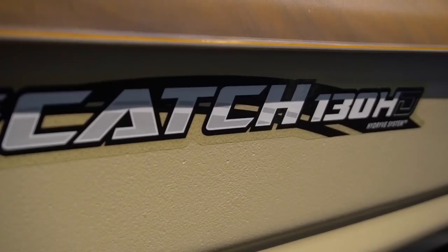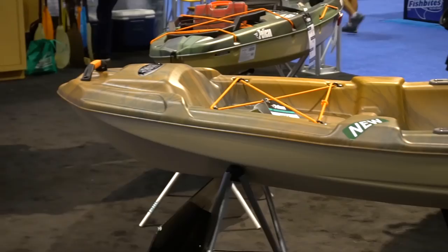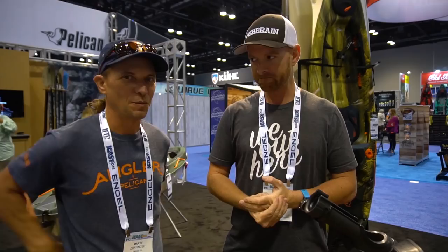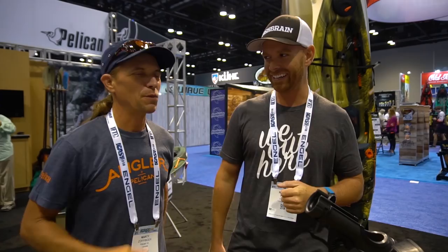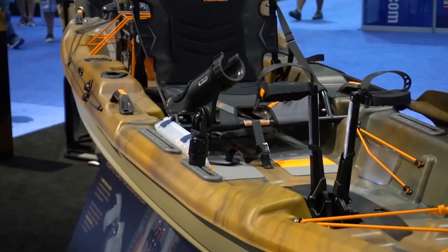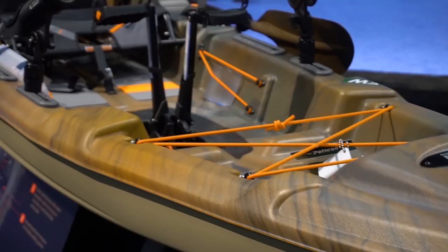We are here in the Pelican booth checking out the new Pelican Catch 130 HD — the first pedal drive kayak from Pelican. This is from the company that invented the pedal boat, remember the side-by-side? That was the original pedal drive. So they've finally gotten on board with a similar design. It's going to be very budget friendly for what you're getting, and Marty is going to run us through this boat from bow to stern.